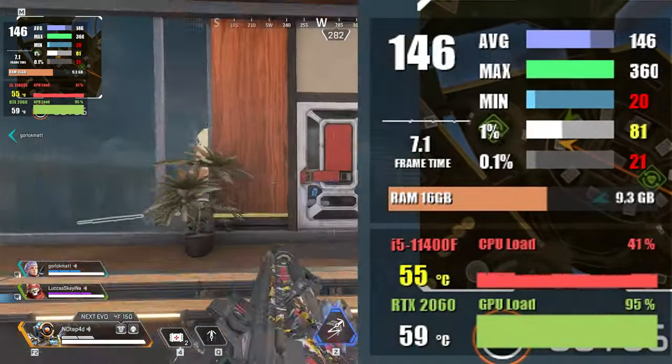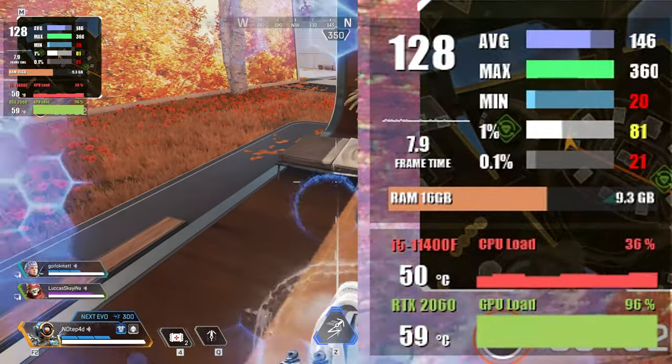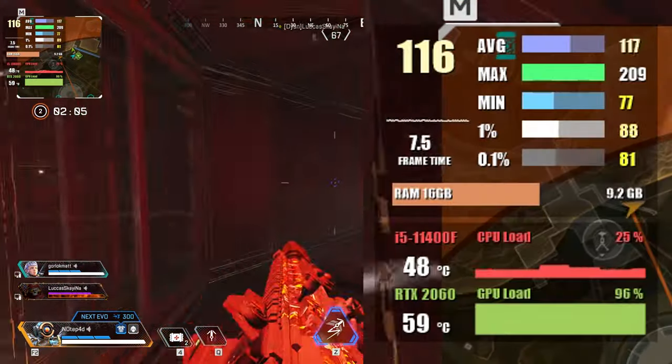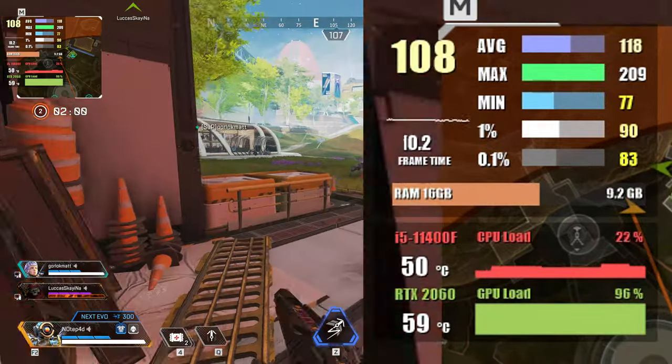Moving into Apex Legends at 1080p high settings, we're getting a respectable 140 fps with the unlimited FPS cap activated. At 1440p we saw 119 fps — very impressive results.